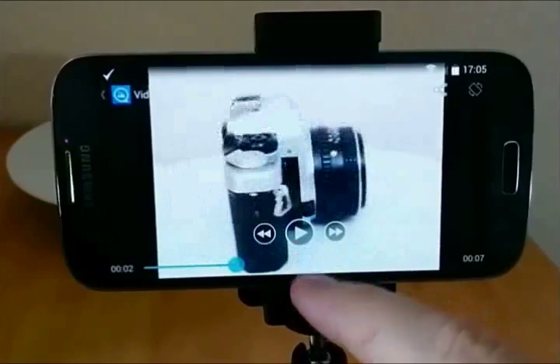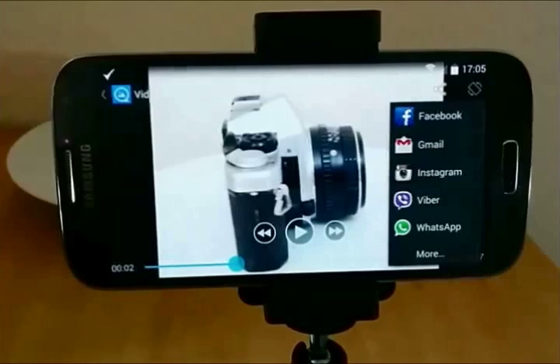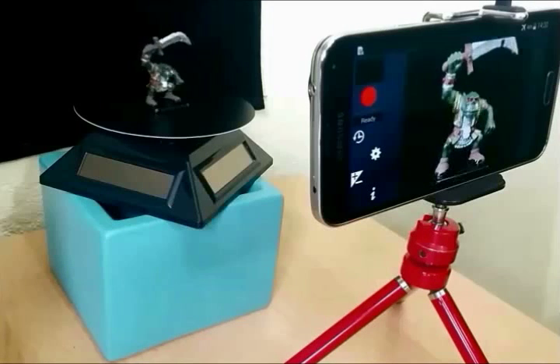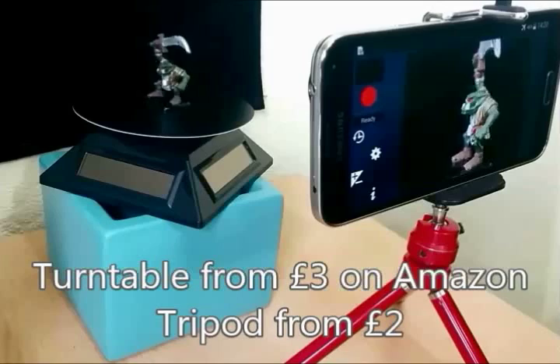Check your spin photo is okay, and then share it. Turntables for small objects are inexpensive. Then you just need a tripod and something for the base and background.